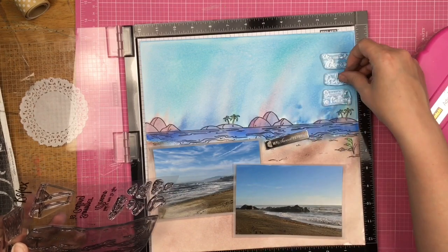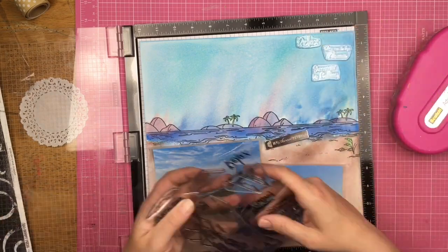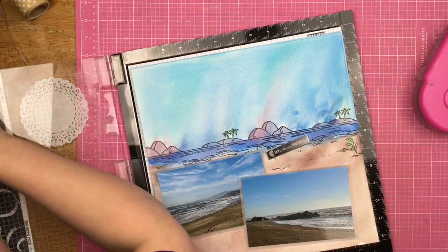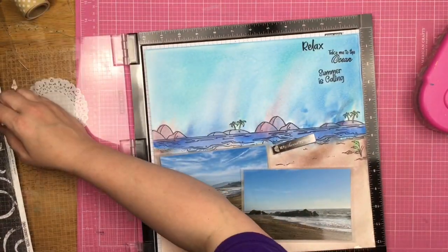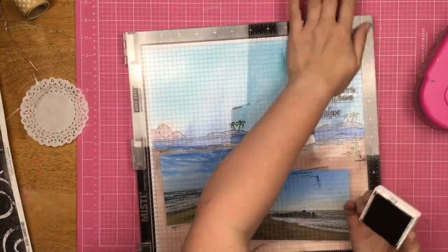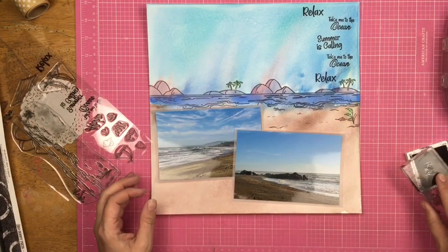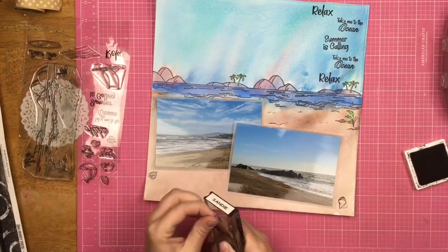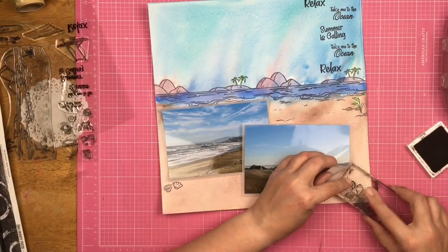Then I decided I was going to embellish directly over top of the layout. Instead of putting down these phrases one by one with an acrylic stamp block, I decided to pull out the stamping tool one more time. I probably should have paid a little bit more attention because they're just slightly crooked. So instead of freaking out about that and thinking I ruined my page, I just made the rest slightly crooked as well — so now it looks like it's on purpose. Your mistakes don't have to be mistakes. I made them all a little crooked and now it looks like that was my intention the whole time.